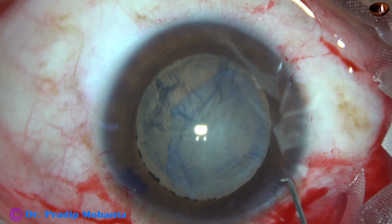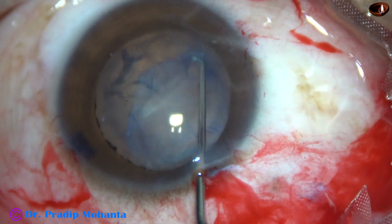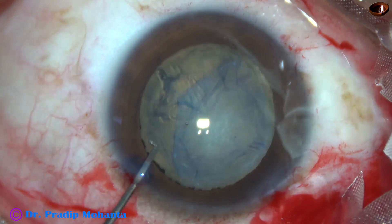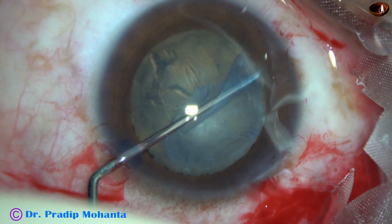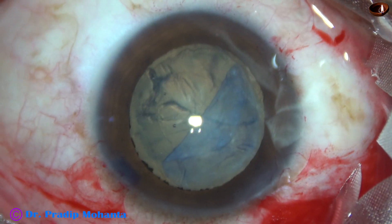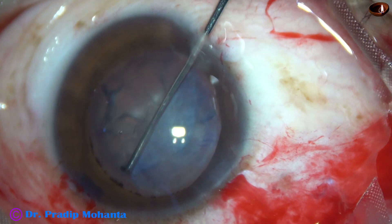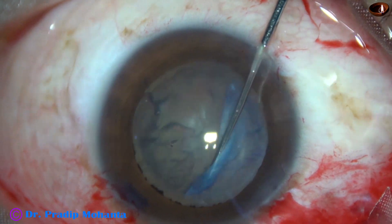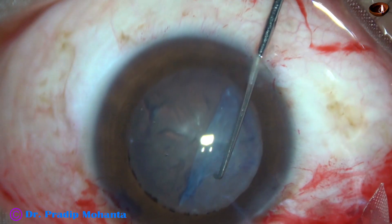Here I'm planning to go beyond the fibrous sheet and pull it back, but I could not do this. The fibrous sheet has folded and it has become very tough now to separate it from the anterior capsule.